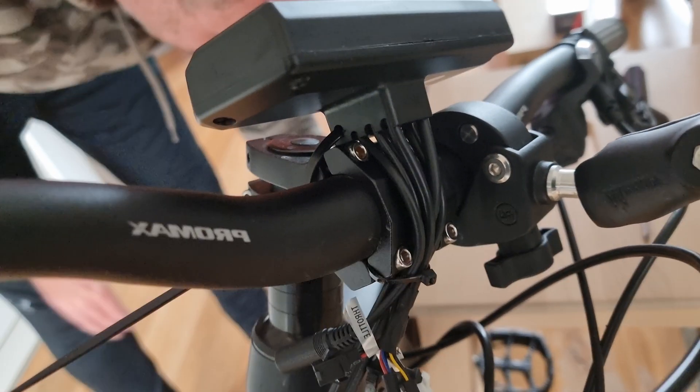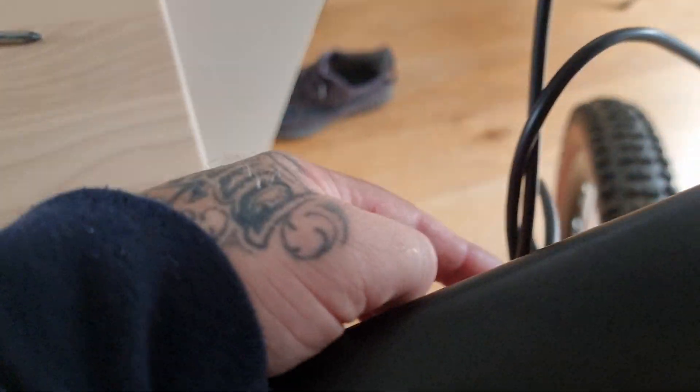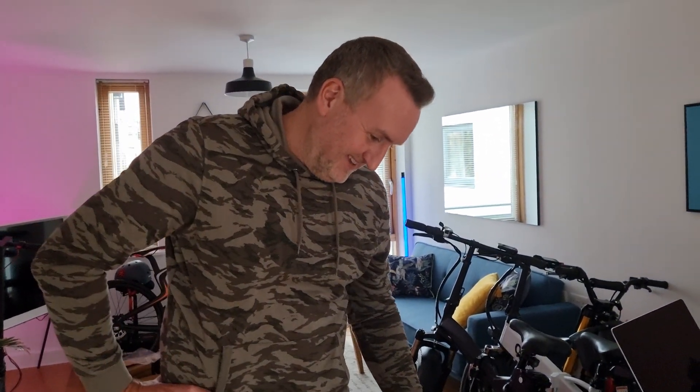We're having a bit of a ball ache trying to get these cables that run through the frame on this side to come out here, but they're kind of well and truly jammed in. Do you remember when we actually tried putting them in? Yeah, we were feeding them for ages, and now we've got to take them back out again.